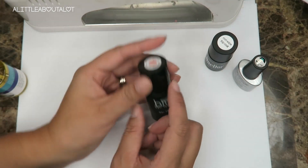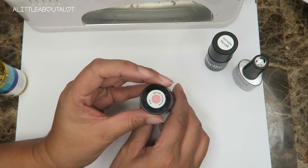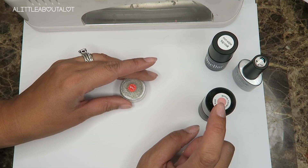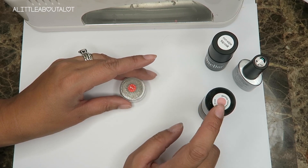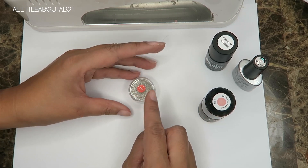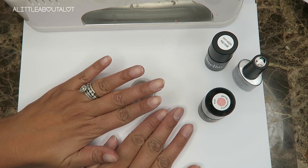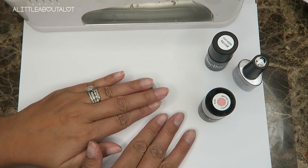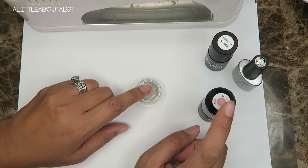I'm going to be using this Gentle Tranquility — it's a really light, kind of peachy pink color. If you want a really chrome effect, I would suggest using a dark color, not a light color like this — like a midnight blue or a really dark gray or black. But I do want kind of a more light chrome, so I'm using a lighter color today. This is my first time doing it with a light color, so we'll see how it works out.